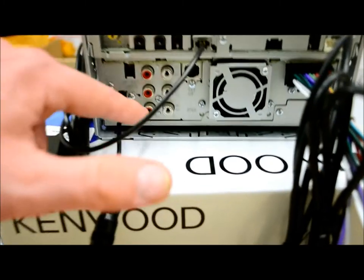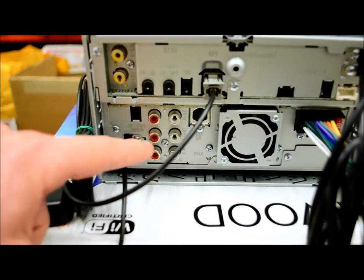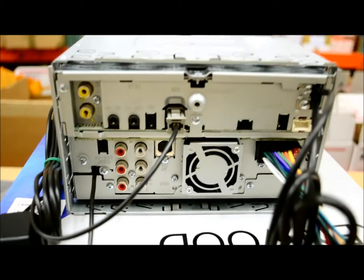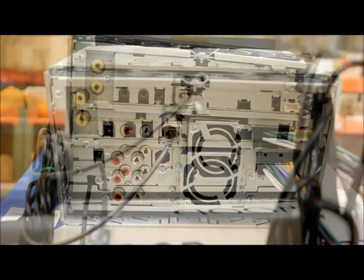There's your antenna input. Over here you've got three sets of RCA preamp outputs — front, rear, and a dedicated subwoofer, all stereo outputs. There's no mono sub output, which is a good thing. I want to put this camera down so it's a little more clear.